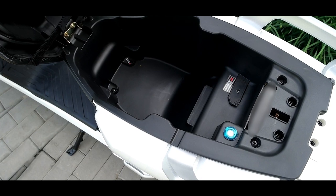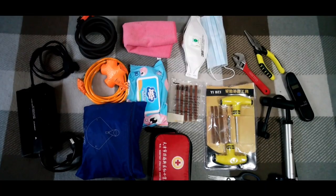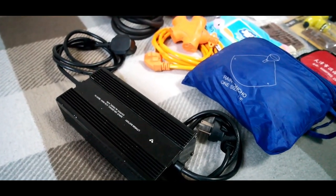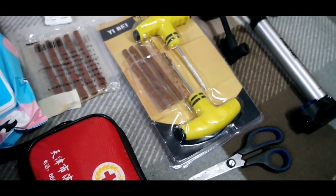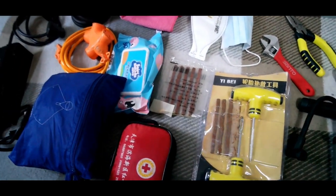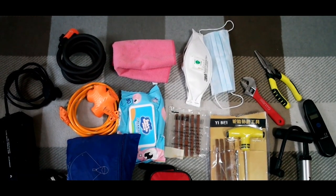There's a lot of storage space under the seat, and if you don't use it for a second battery, you can fit a lot in there. Typically I keep under the seat: the battery charger, a lock, an extension cord, a rain poncho, a first aid kit, a tire repair kit with a pump and tire gauge, some baby wipes, rags to clean the scooter, and masks for pollution or virus prevention.